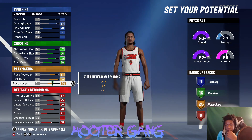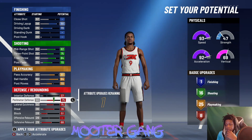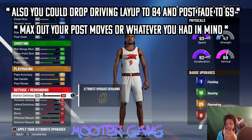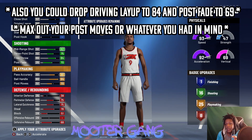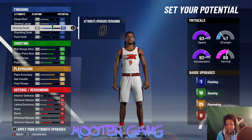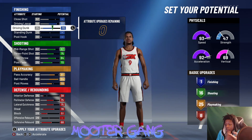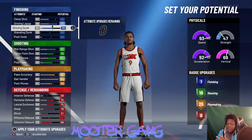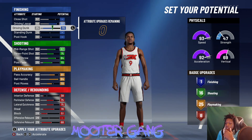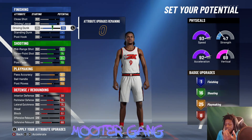70 post move and 70 post fade, and then with the last attribute you can put that anywhere. I call it 'balance' because you got something in every category that's not bad. The reason I put something into driving dunk is because if we have an open cut or want to go inside the paint — with a 69 driving dunk and high speed it's actually a really nice combo. You'll be surprised — with good cuts or openings inside the paint, he'll finish, I promise.